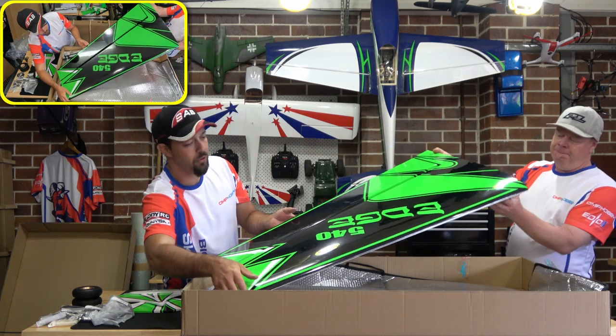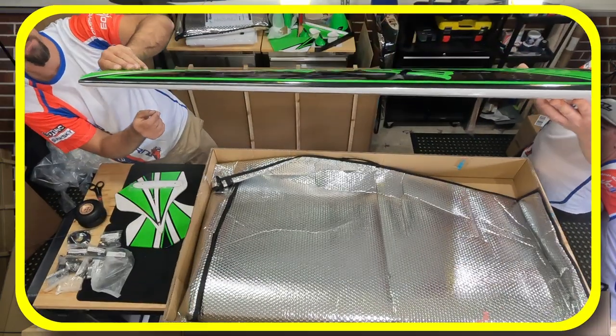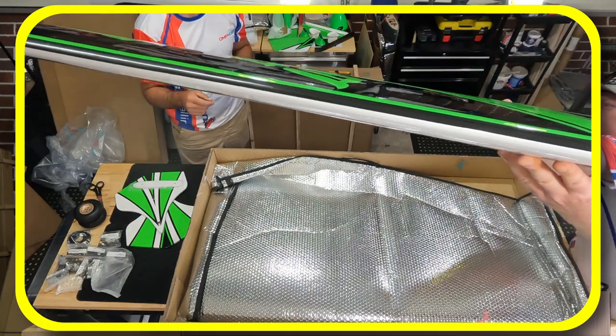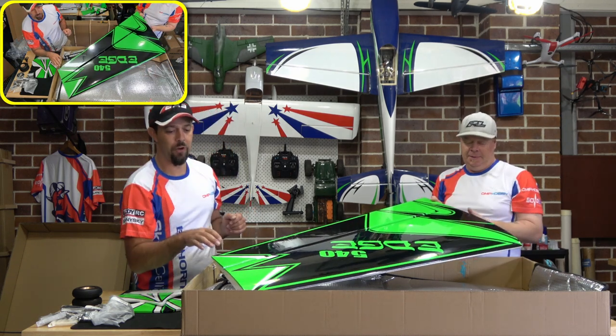Look at the leading edge of the wing too — nice and thick with a nice airfoil on that. That is beautiful. The coverage is immaculate — I can't even find a seam.